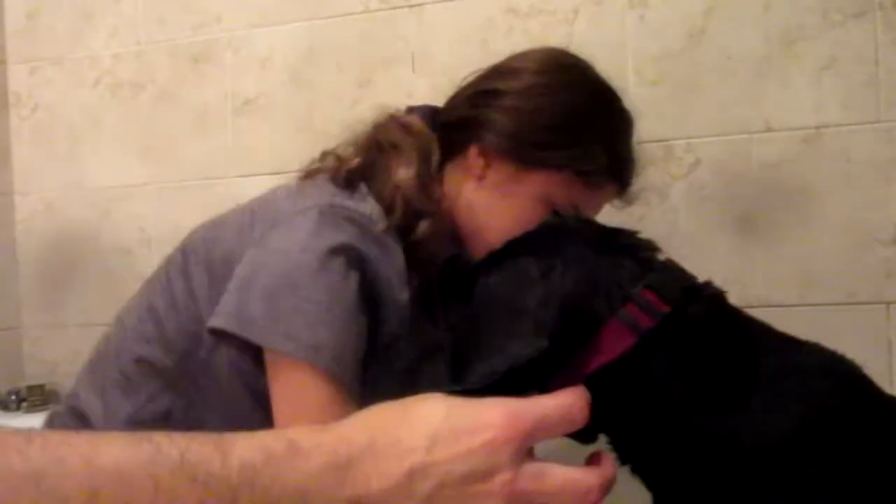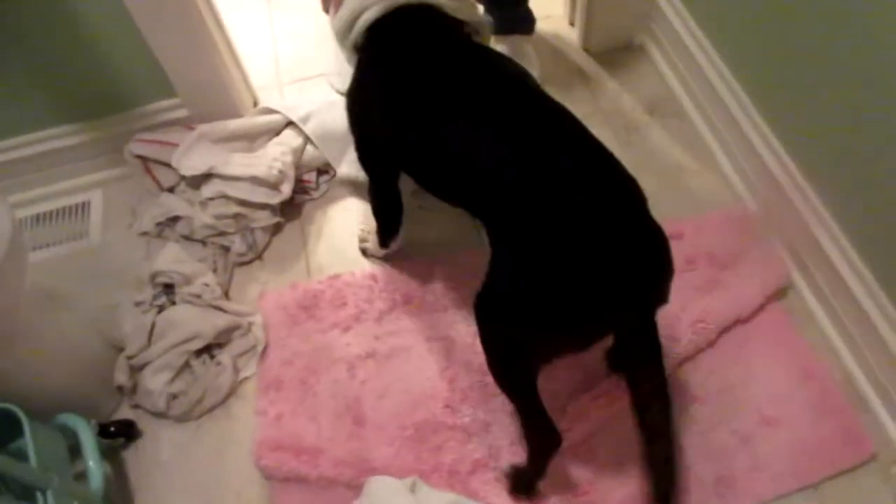Parker's all done! Look at him. He's all done, he's dry. He's a good boy — yay! He's a very good boy.